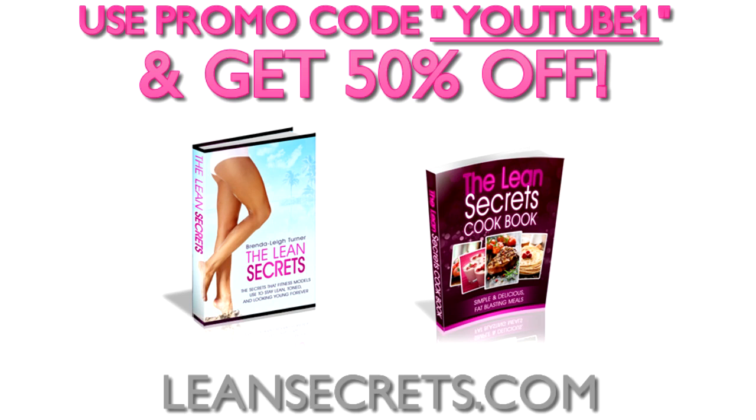It's an instant downloadable e-book so you'll have access to all this information in less than a minute, and you'll also get a cookbook for free. Go to LeanSecrets.com and use YouTube1 to get 50% off.